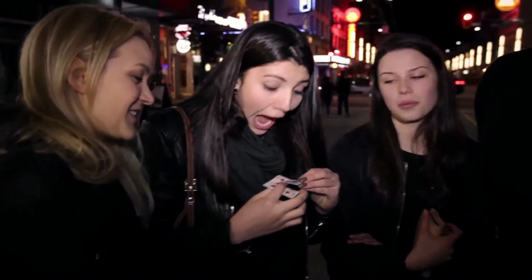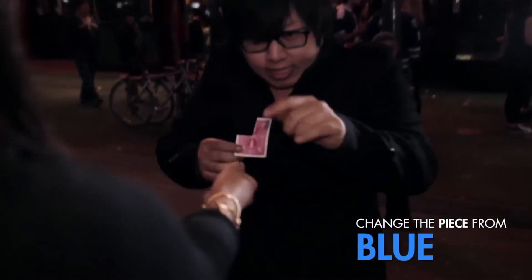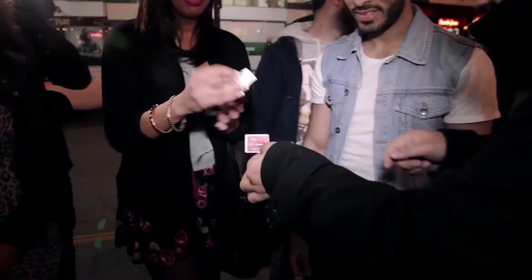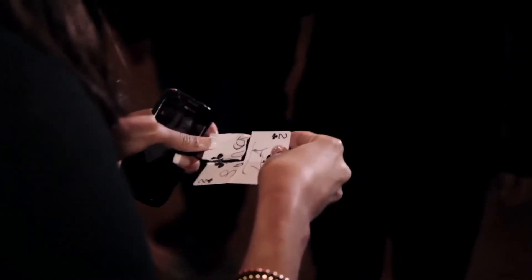And your signature — show it to the camera, tell them what happened. What the...? You can even change the torn piece that's inside the spectator's hand. Oh my god! Put that back on. See if it still matches with your signature. Oh my god!